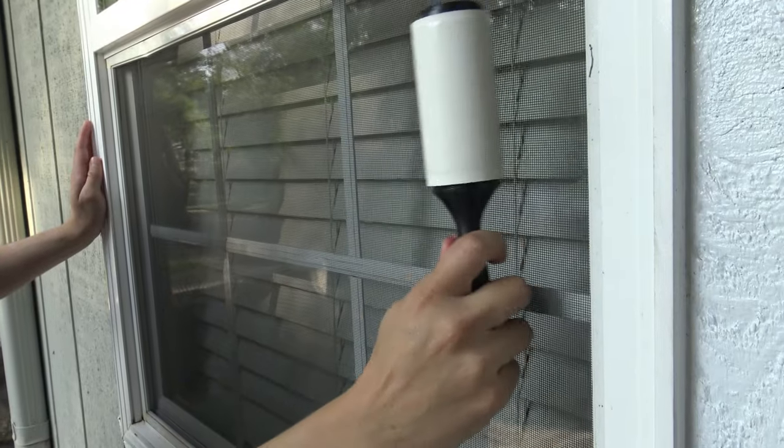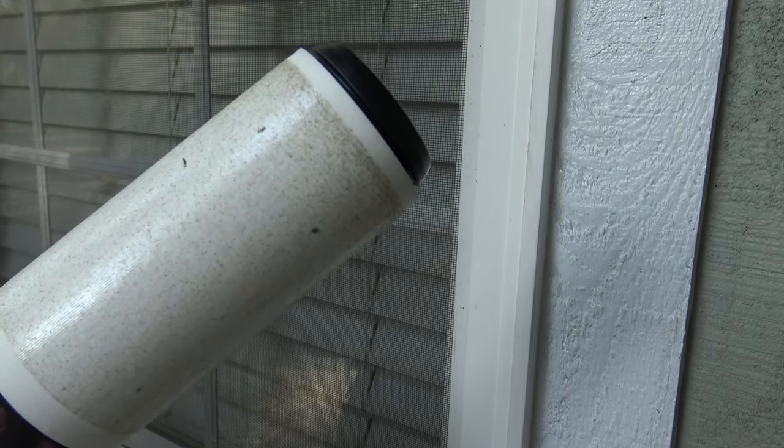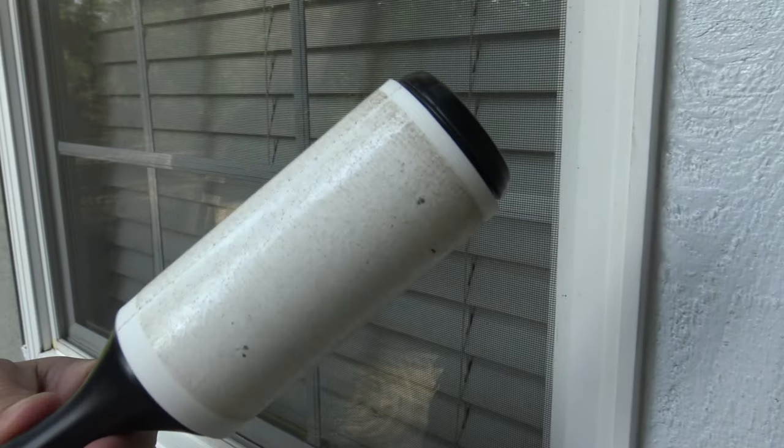If you saw the video a couple weeks ago, I showed you specifically how to clean the windows, but today we're going to focus on those screens. I'm going to give you three levels of clean. Level one, I call it the D-Dust. All you're going to need is a lint roller. Assess the screen — if all you need to do is remove a little bit of dust, roll that lint roller over it two or three times. No need to take the screen off the window; you can leave it right there in its place.